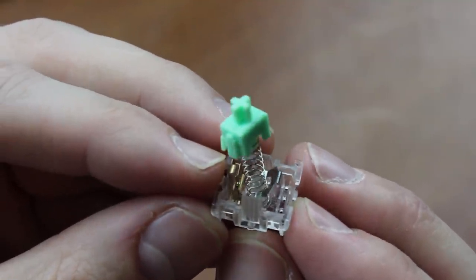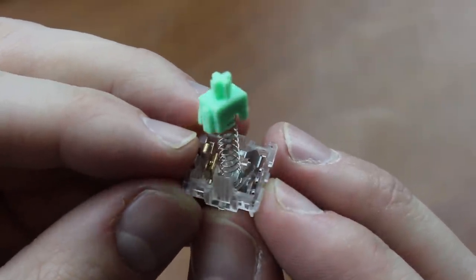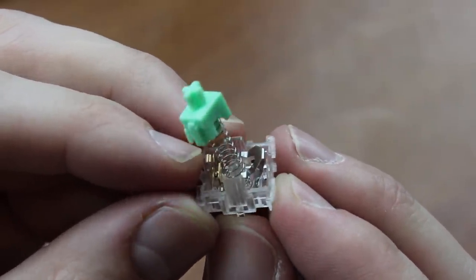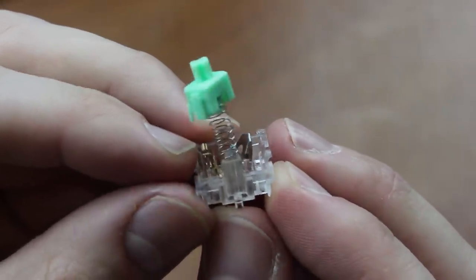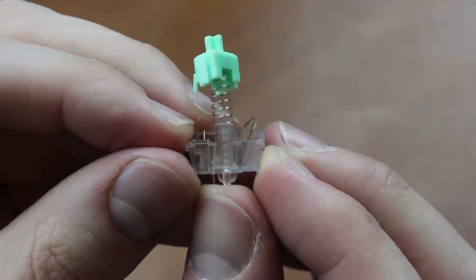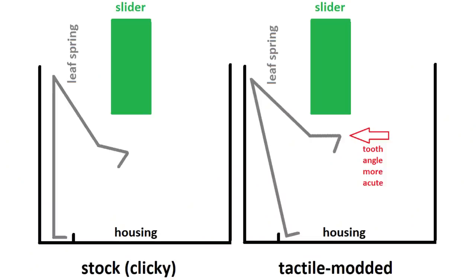The idea behind the tactile mod is that it puts the leaf spring forward of the switch housing so it can no longer slam against it, which removes the clicky sound — although I should mention it's not the most silent tactile-only switch I've ever heard. If you want a really silent switch you should probably manually dampen it with some paper, grease, or something, or get a different switch design. This also brings an increase in tactility, caused by the leaf being pushed into a reclining position so that the teeth are effectively put at a more acute angle than they would be standing upright.